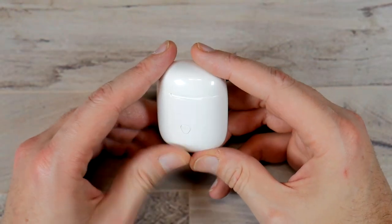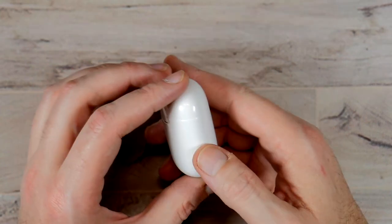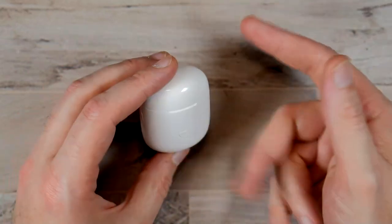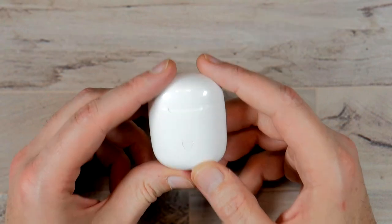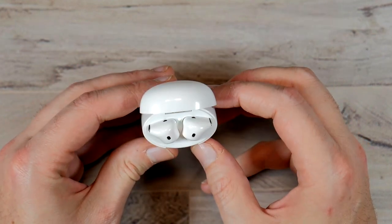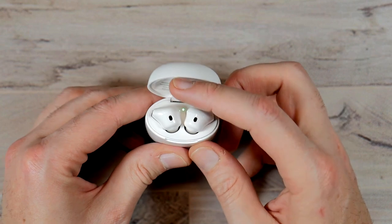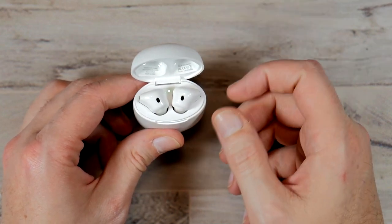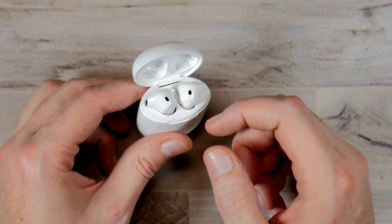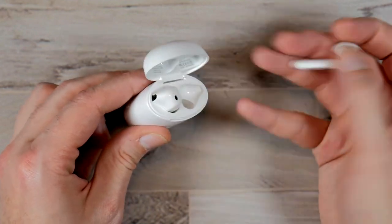So here's the case itself. You have a pairing button right there. There are no LEDs, no frills. The case feels great, but it's a different plastic than the AirPods — it just doesn't have the same weight to it. You get some information inside, and you get your two earbuds. Right now it just automatically syncs with my phone. I don't think the camera's picking it up, but that is a green LED — it will flash. When you open it up, it flashes white a couple of times and then it automatically syncs up with your phone.